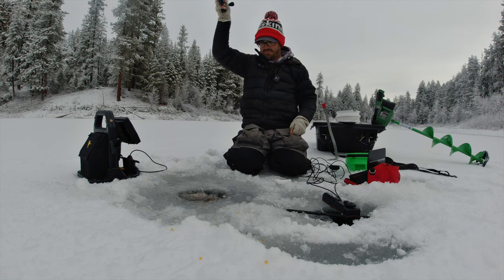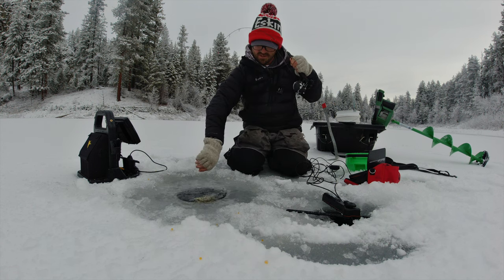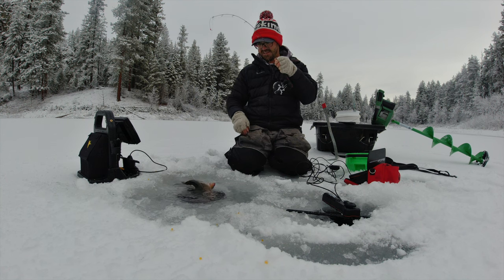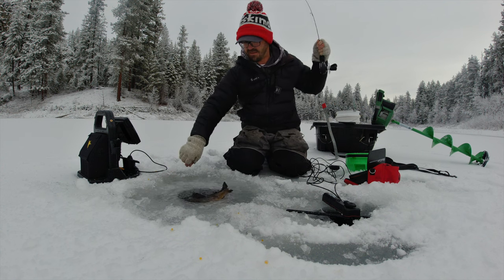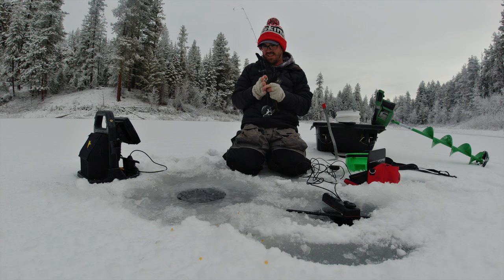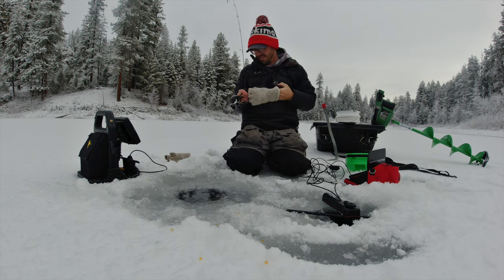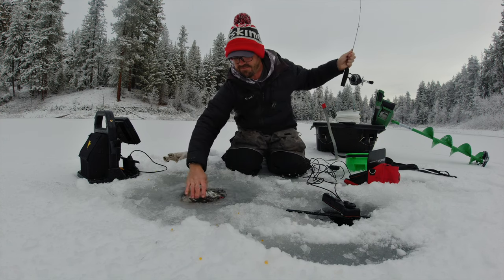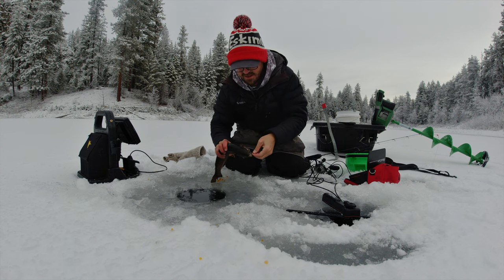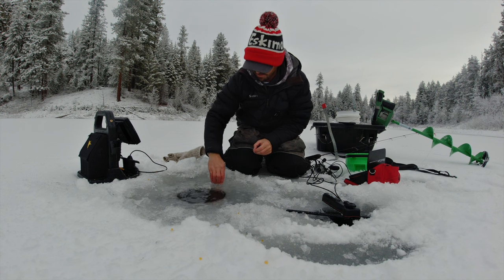Look at that — a hen. Do a quick release on her. They love to roll like an alligator — get themselves all wrapped up in the line. It's got it all wrapped around her body. I don't want to grab you with my gloves. Just got that right in the jawbone — get it out with my hands. Wow, that water is cold. There we go. She's also dumping eggs.